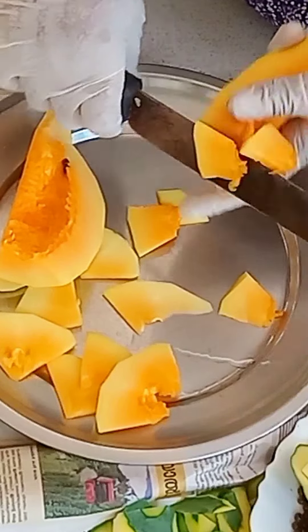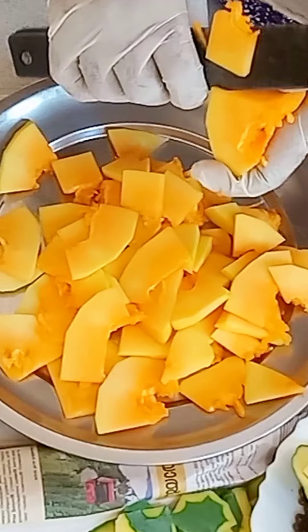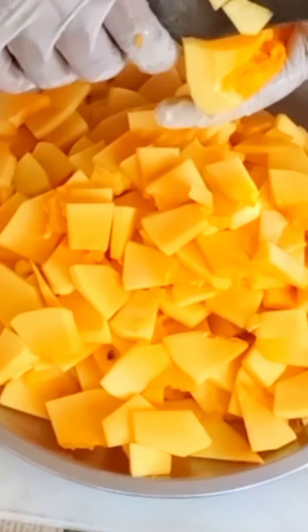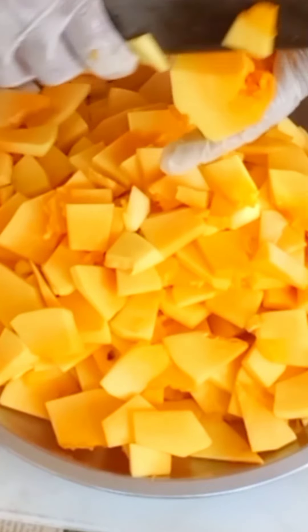As I put the papaya in the pan, I put the papaya in the pan.